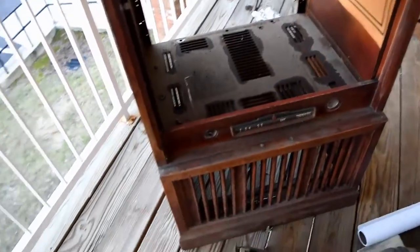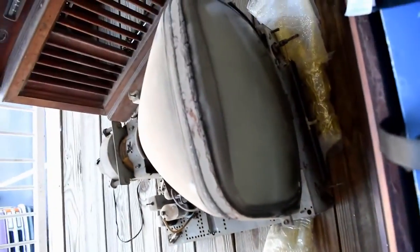The actual TV part to it is like 60 pounds — that's the heavy part, so be careful if you're lifting or moving it around. Once you get it out, it's really dusty on the inside, so just give it a good cleanup and wipe everything down.